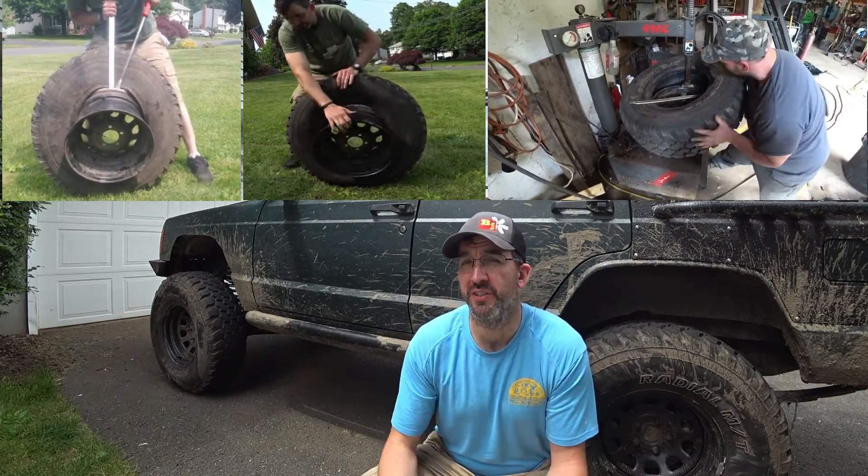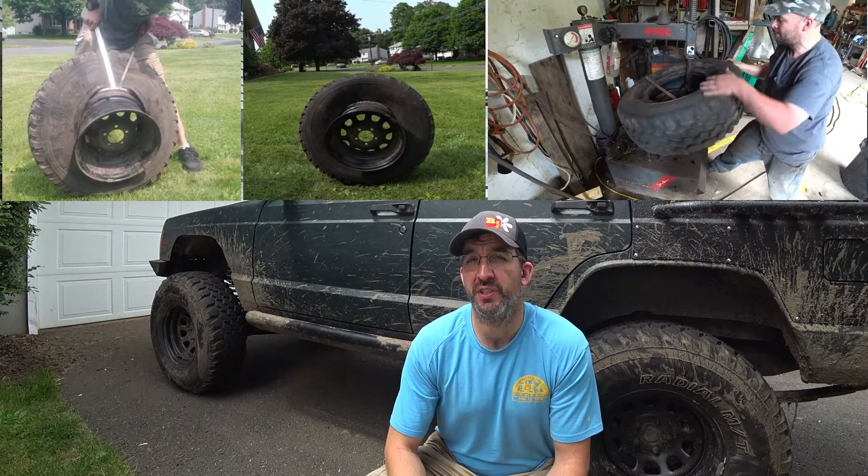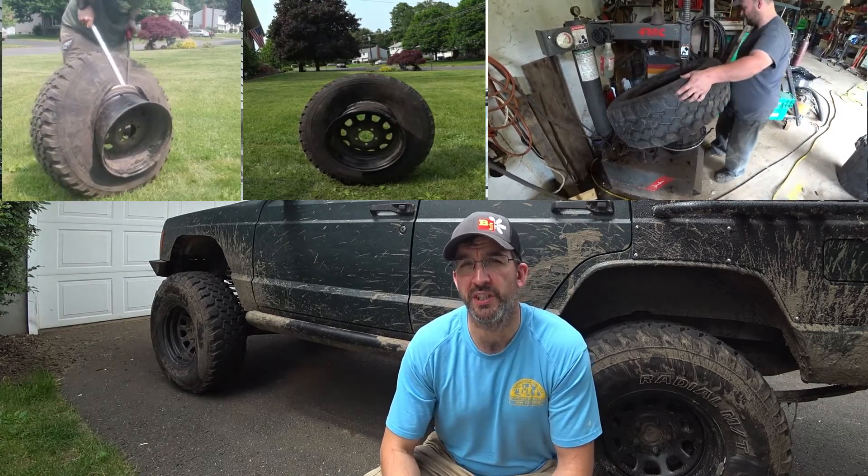Let's take a little trip behind my struggles to change out a damaged 33 to convert it into a trail spare.